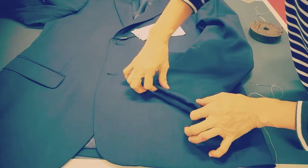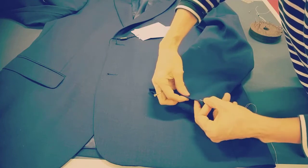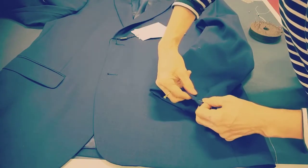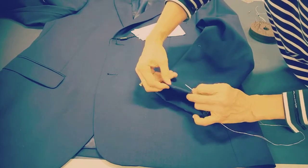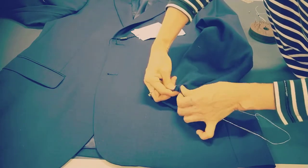And then I do the line outside first. You can paint it, but I like to do it this way so I can feel it easier.